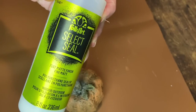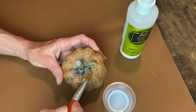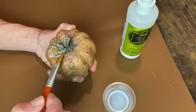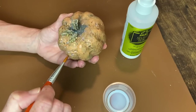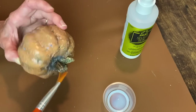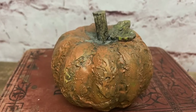The final step was a coat of my Select Seal Matte Sealer. You could take it outside and do spray paint, you could do wax - whatever you want. I chose this because it will keep it matte; it was easy, inside, and I didn't have to worry about the weather. However you choose to seal this little guy up will work just fine. Here's how this one turned out.